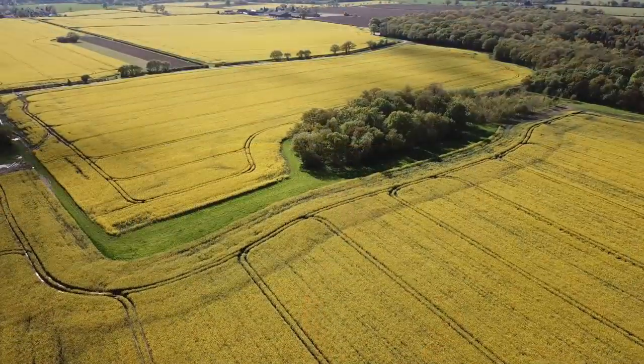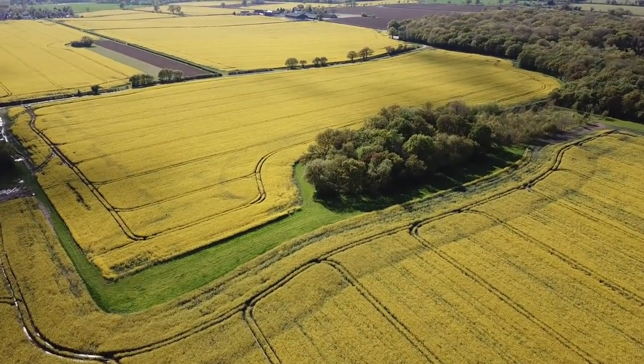I always think May is one of the most amazing months to be out here in the English countryside. The oilseed rape is in full bloom and you literally have yellow flowers going on for miles and miles. So today we're just going to be going through the steps you need to go through in order to do some low-level flying. Obviously low-level flying can bring its own risks, it can also mess up the obstacle avoidance sensors. So you need to take a few steps and a few precautions to make sure you don't lose your drone, but if you do it right you can get some amazing shots.